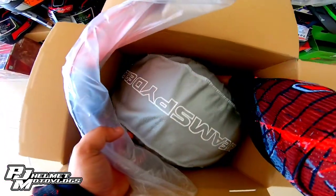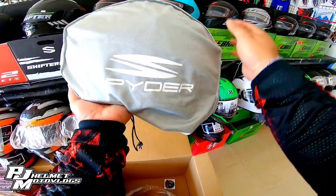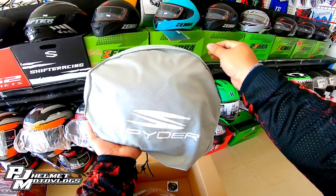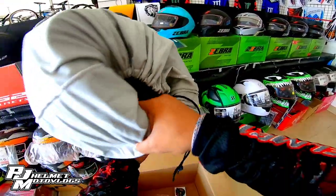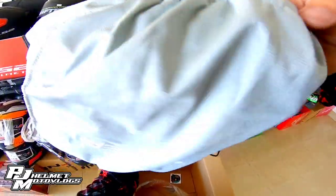Ayan yung mismong helmet. Ano siyang helmet pouch, mga boss. Maganda yung tela ng helmet pouch niya. So, buksan na natin.